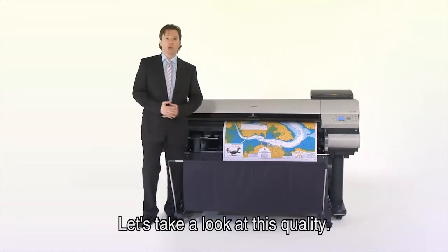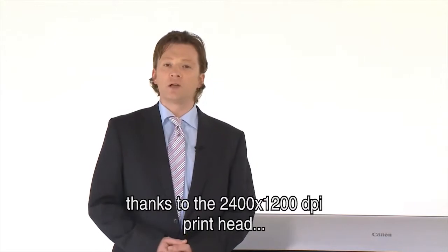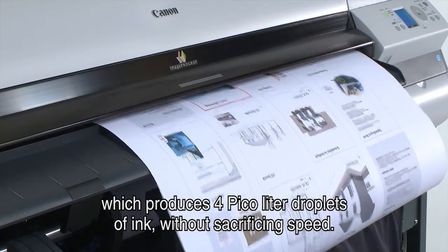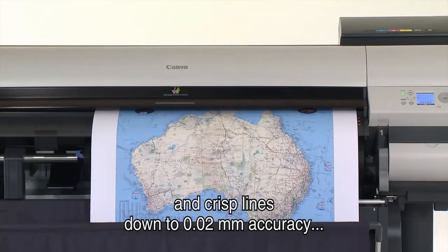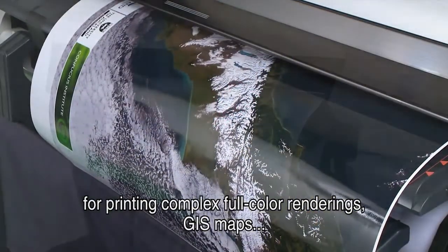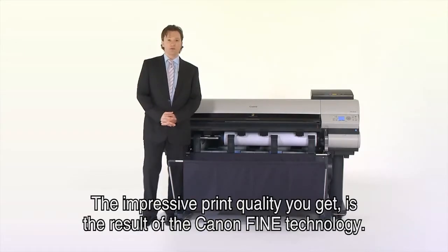The system delivers the highest print quality in this segment thanks to the 2400 by 1200 DPI print head, which produces four picolitre droplets of ink without sacrificing speed. You get razor sharp details, flawless area fills, and crisp lines down to 0.02 mm accuracy for printing complex full-color renderings, GIS maps, as well as CAD drawings and documents.